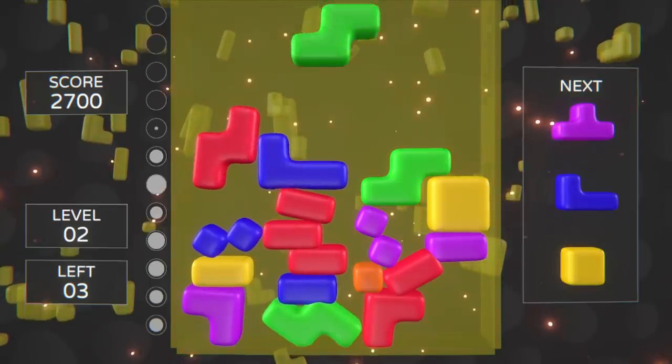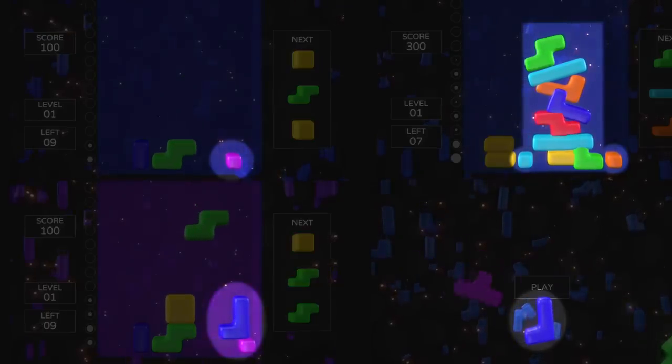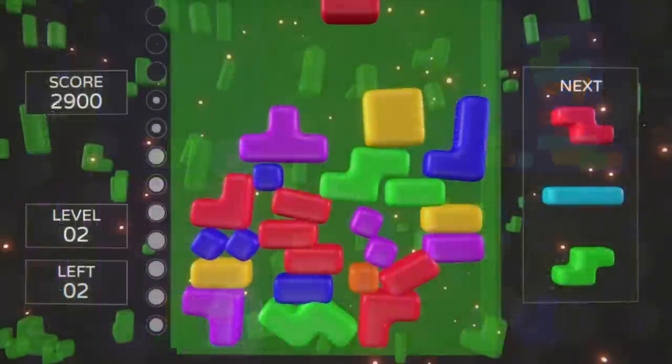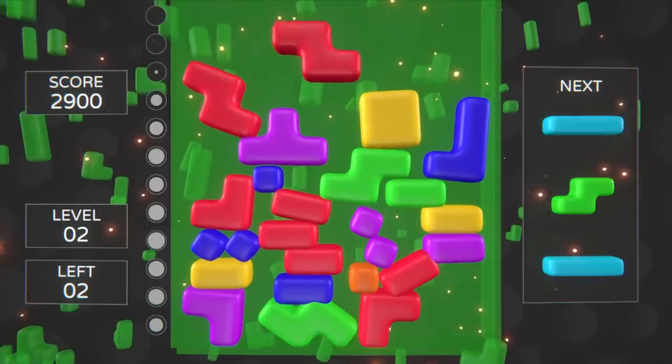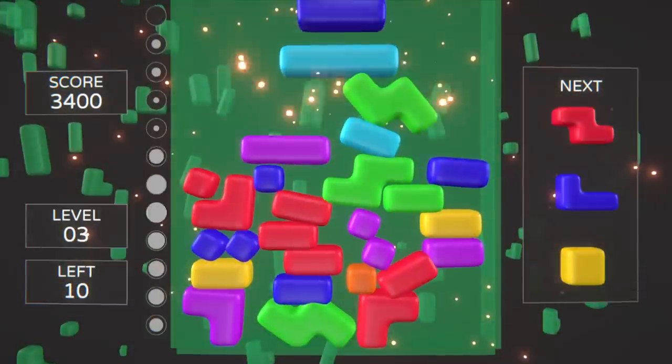And that's it, the game is done! Well, it's not perfect, but it's good enough to answer my original question — would the soft body Tetris game be playable? What do you think? Give it a try and let me know in the comments below. Personally, I think it looks cool, but it's actually a piece of shit.